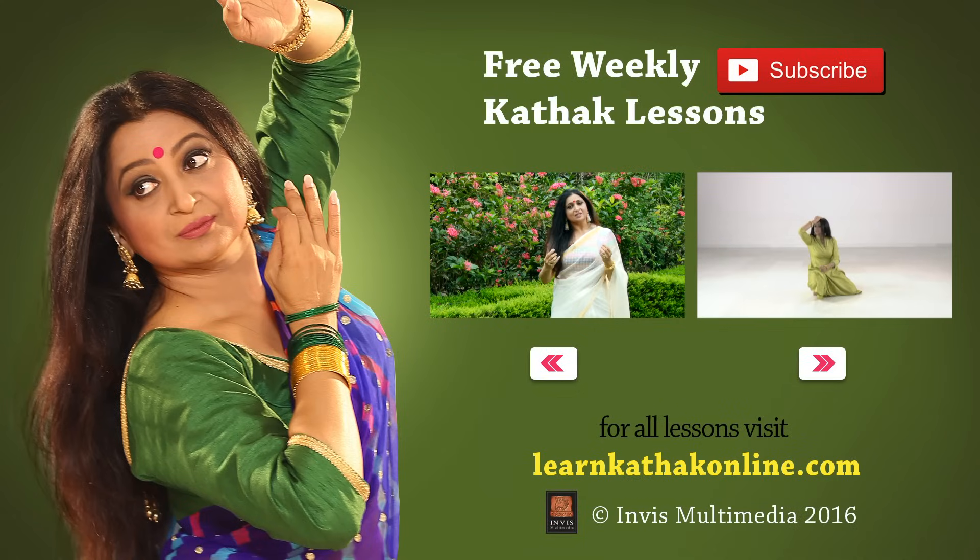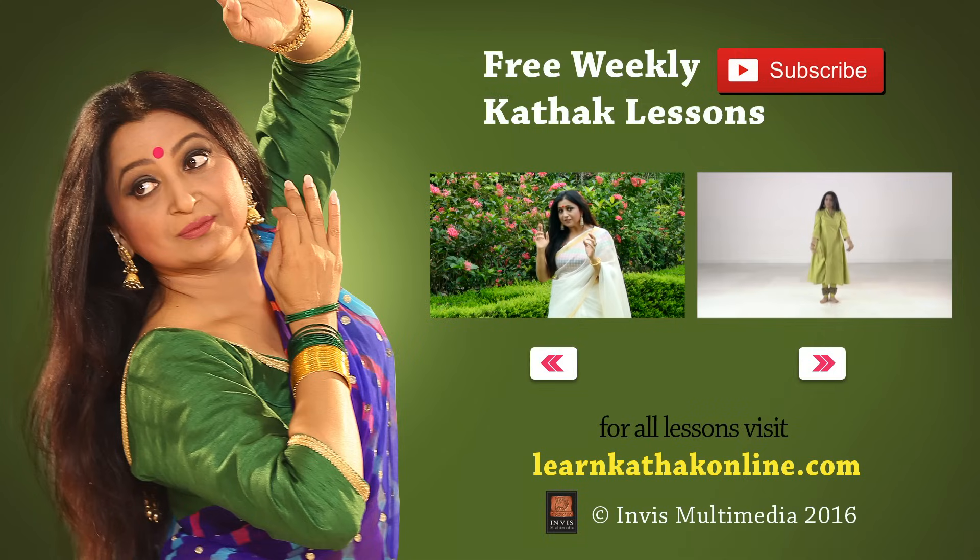I hope you enjoyed this lesson. I will be uploading a new video every Wednesday, so subscribe to this channel and stay connected. You can also like, comment, share, and send your feedback. Happy dancing!